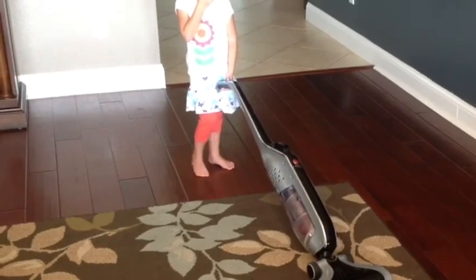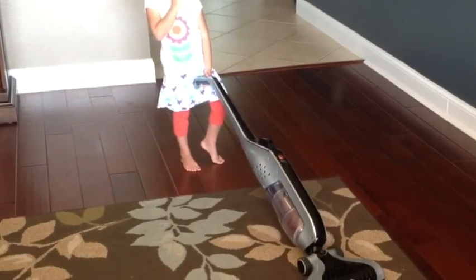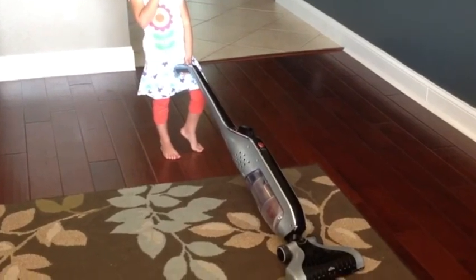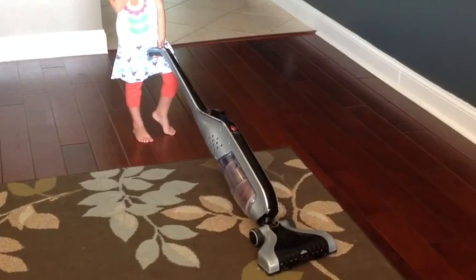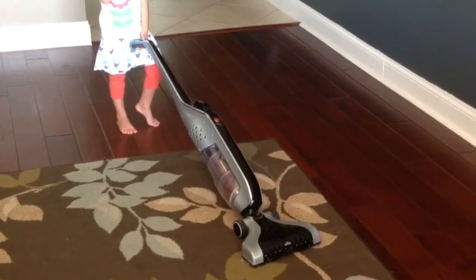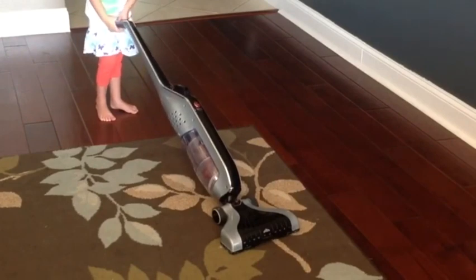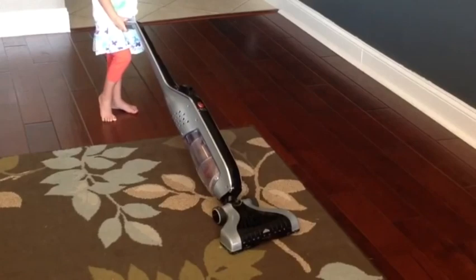The Hoover Lynx Cordless Stick Vacuum — I'm going to put a link in the description below where you can order it along with additional batteries if you want more. We've had this for quite some time and we use it all the time. Even the kids love to pull it out and clean up with it. I hope this review helped. Love the vacuum, highly recommend it. Links below. Have a great day.